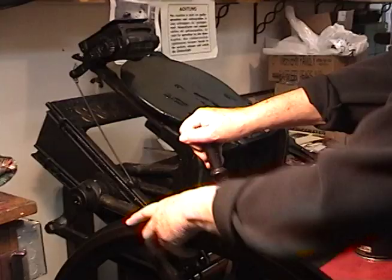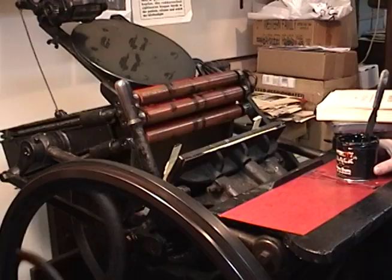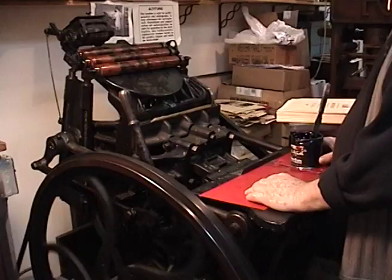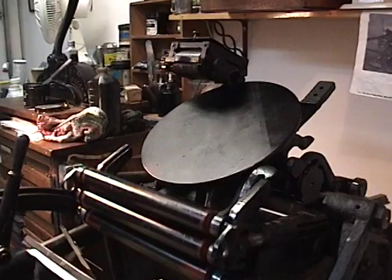This is known as a clamshell press, and it is a Peerless. It was made in about 1896, so it's fairly old. It's an old design. It's like — you watch cold letters, right — it's individual letters and you press them against paper. So these are all printed that way.